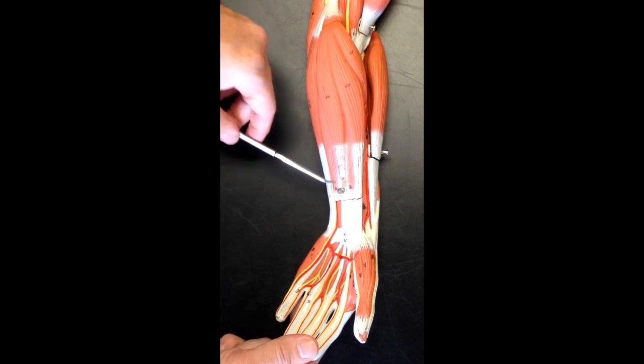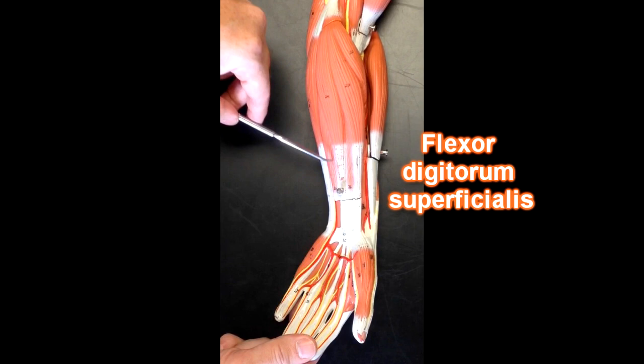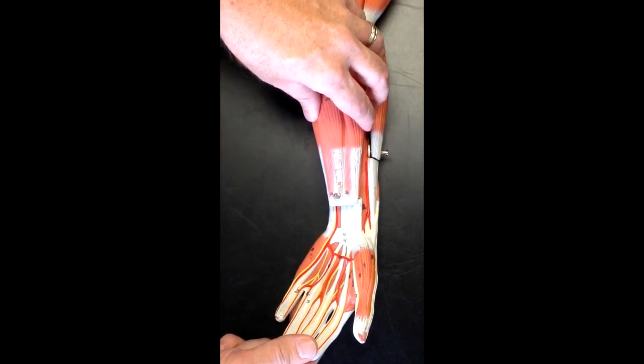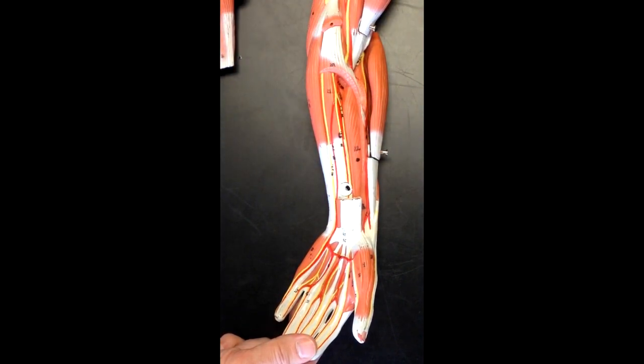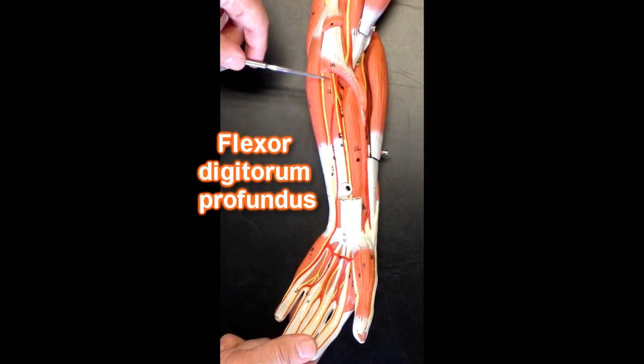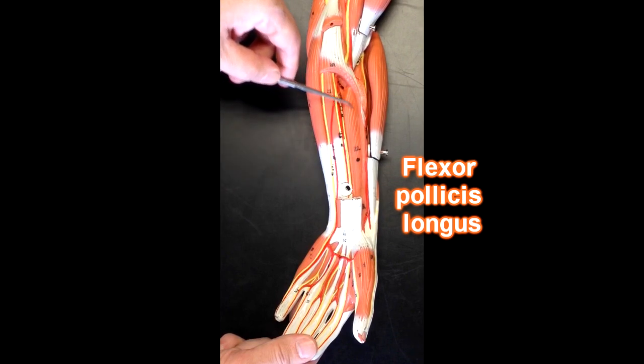Deep to these we would have this muscle under here, which would be the flexor digitorum superficialis, and if I were to remove this plate right here, deep to that we'd be able to see the flexor digitorum profundus. This muscle right here is going to be the flexor pollicis longus.